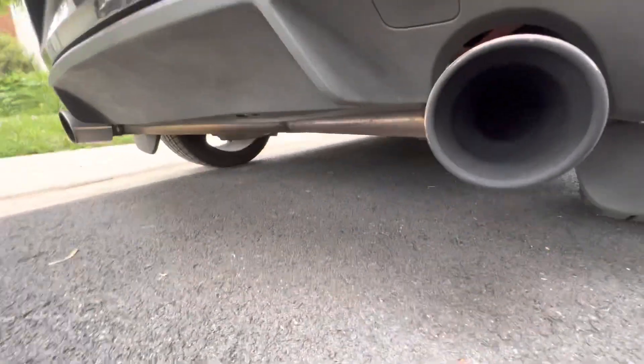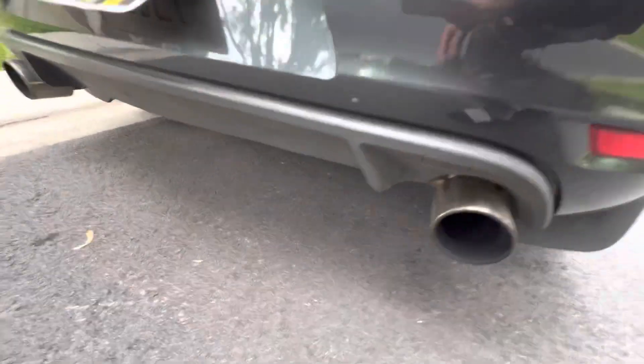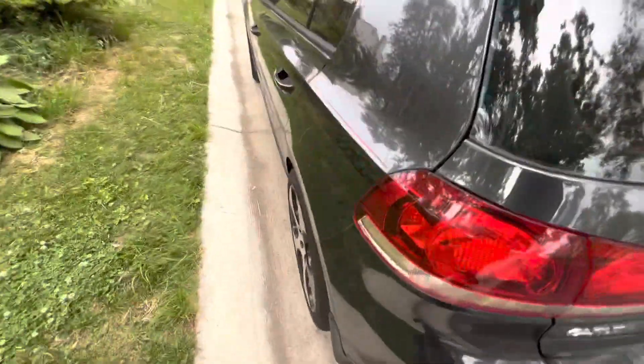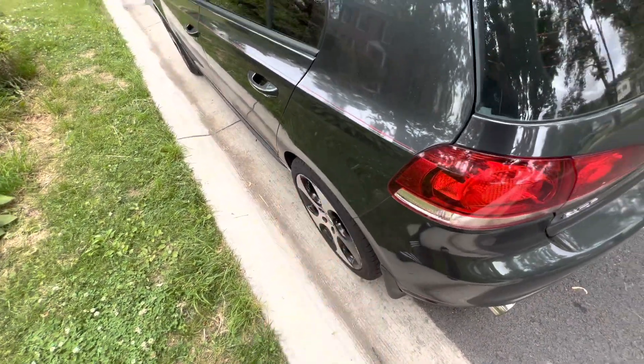In terms of exhaust, I'm on a Rev9 muffler delete cat-back. It pretty much has a high airflow cat right here, and then it just exits. So I have one cat, even though it looks like I have two — I actually have one.